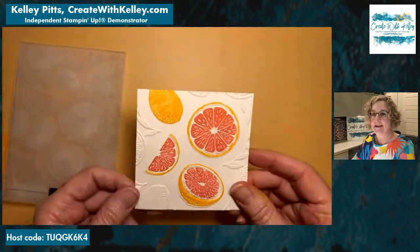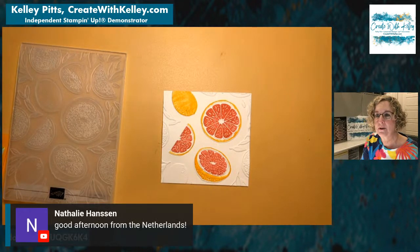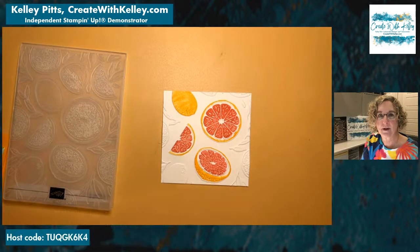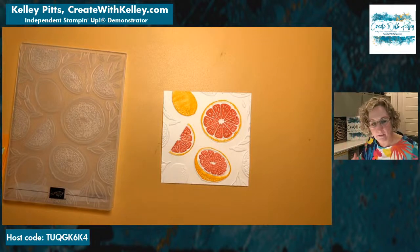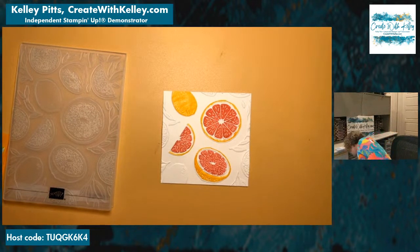Look at that — isn't that incredible detail? It's just amazing! I love this set — love, love, love it! What do y'all think? Hopefully I didn't lose Nathalie during all that technical glitch stuff. It usually isn't that way.